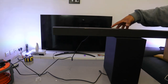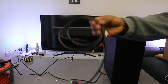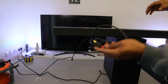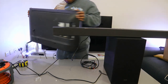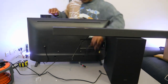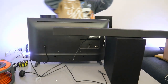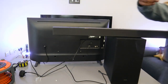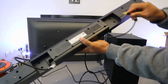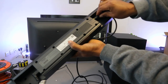Now I want to show you how to connect this soundbar to your TV via optical cable. The optical cable is not included in the packaging — I'm going to put a link in the description for where you can get it. First, unplug the soundbar, then take one end of the optical cable and plug it into where it says digital audio in or optical digital audio in.